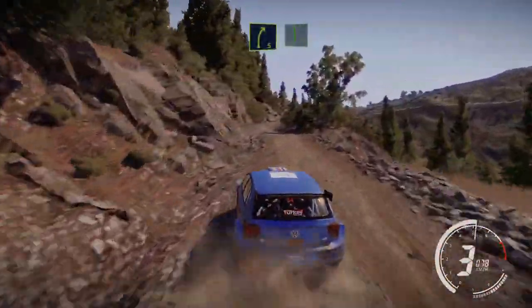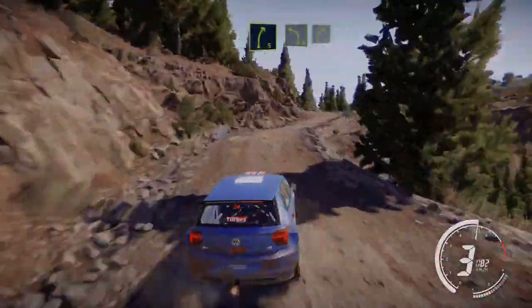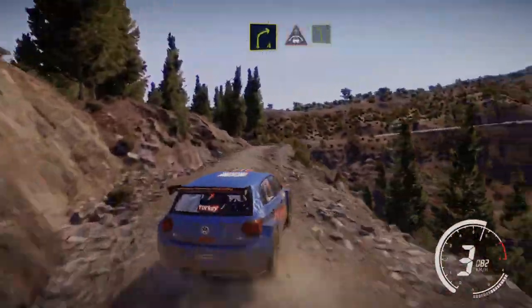And right 5, into flat left. And right 5, into left 4 short, and right 4 over crest. And crest, into left 5 short, brake.